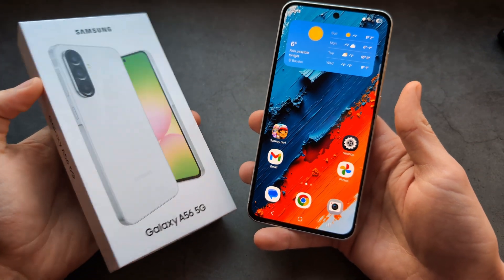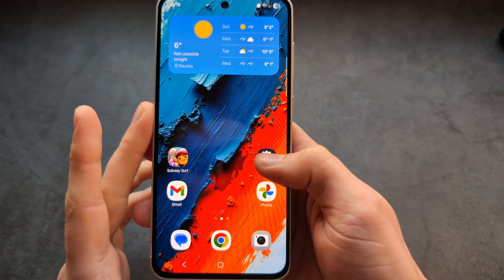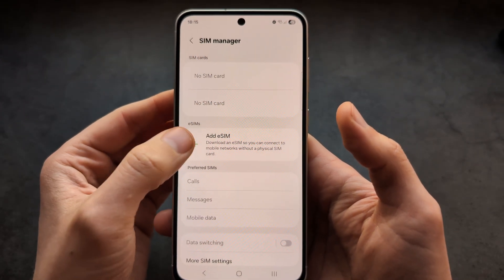Let me show you how to add eSIM on your Samsung A56 and also A36 — on both it will be the same. First, go to Settings, click Connections, then SIM Manager, and over here tap Add eSIM.